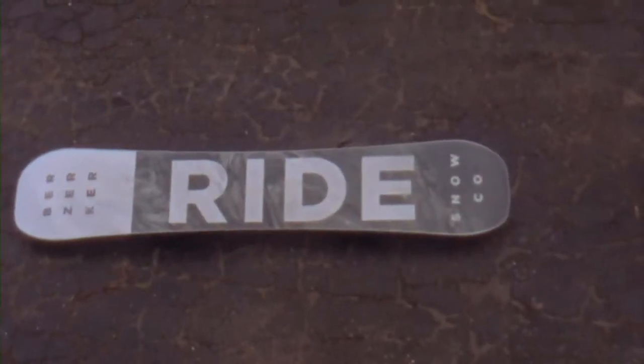The Berserker features our hybrid directional rocker profile. What we mean by that is we've got a little bit of rocker in the nose, and then we go into camber between the bindings. The camber is set back just slightly, and then flat through the tail with a little bit of rocker in the tail.